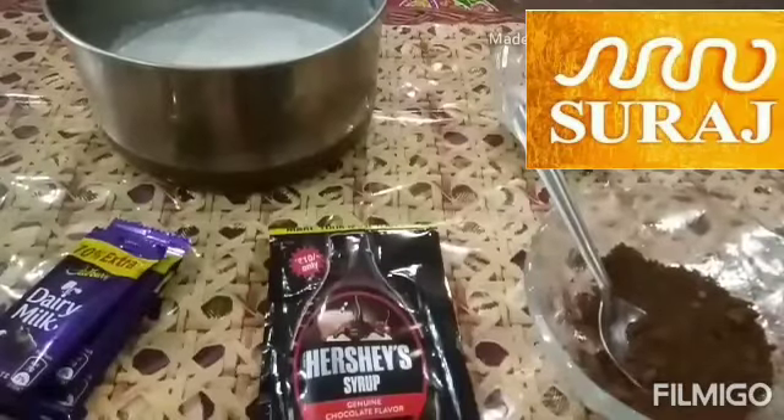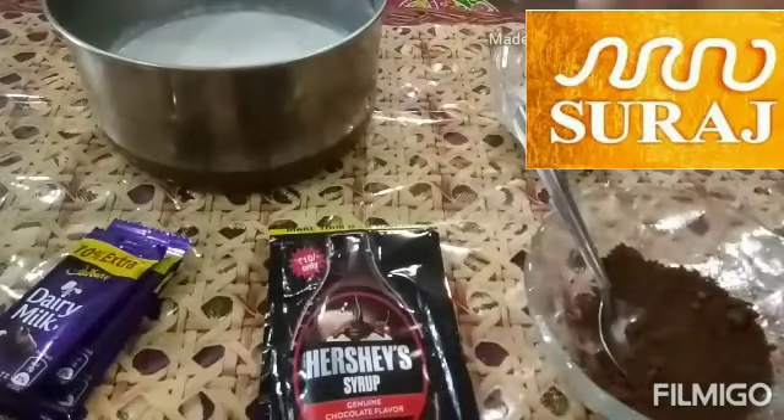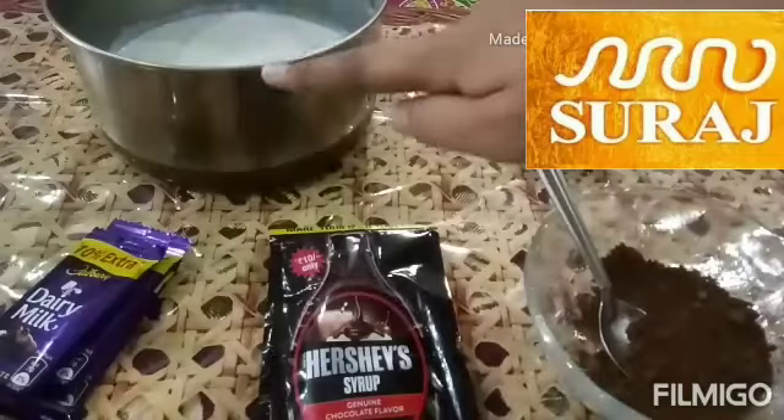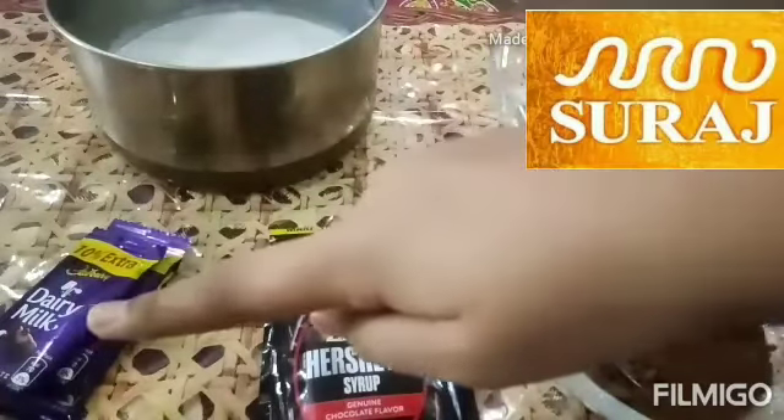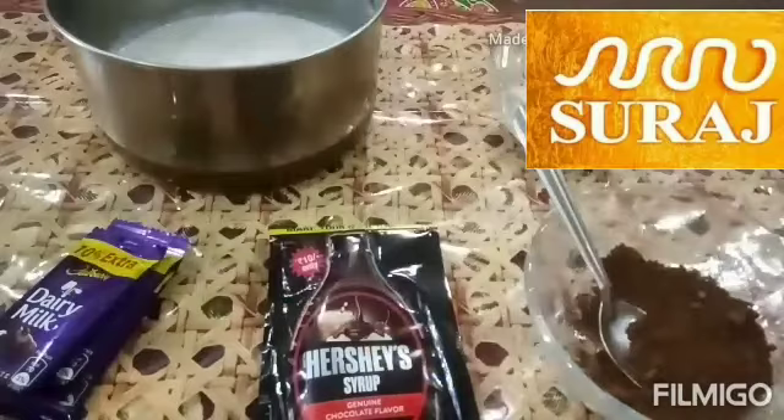The ingredients are cocoa powder, sugar, milk, Hershey's chocolate syrup, and some dairy milk. Let's get started to make a chocolate milkshake.